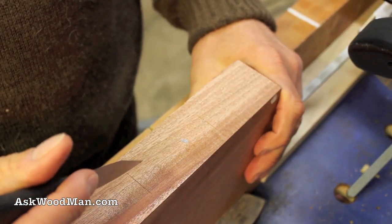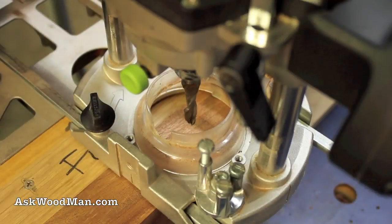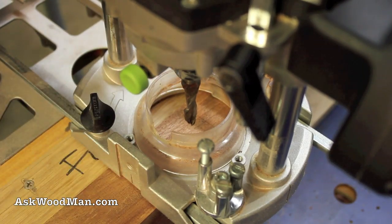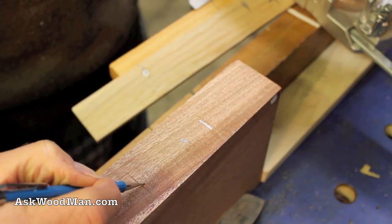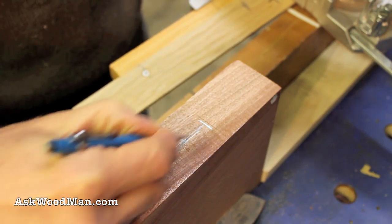I always cut all of my mortises first and then I cut my tenons to match them. I'm going to do this with my big Festool router and I have dust collection hooked up to it so hopefully it's not going to be too much dust. I'm going to cut up real close to this line and real close to this line as close as I can and then waste this material here.